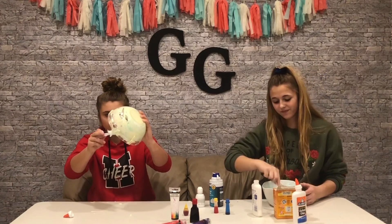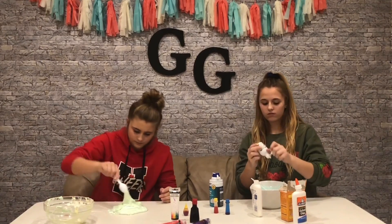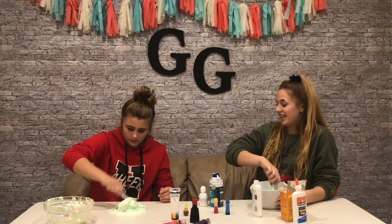Dang, good slime — if it activates. That is definitely stuck to the table.